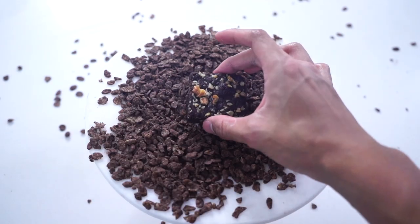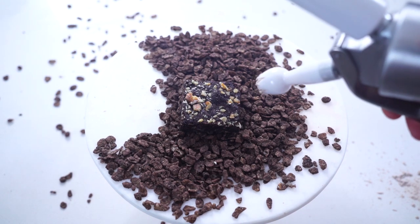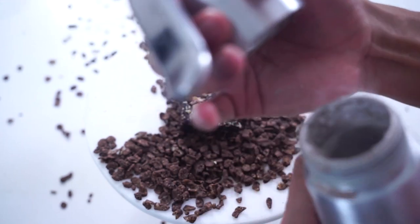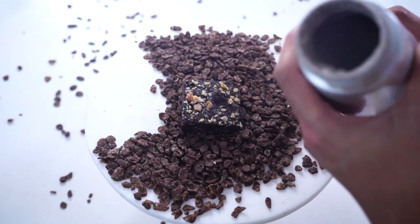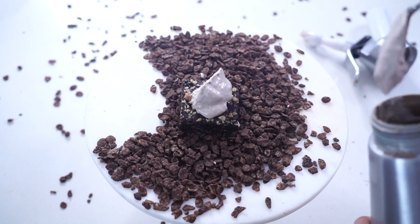I'm going to put a brownie right here. I think there are chunks that are too big — it's like clogging it up. But the whipped cream is all whipped in here now, so I'm just going to spoon it on top. I think it's just too chunky to come out the hole, so we have some whipped cream.